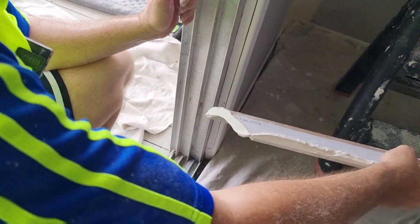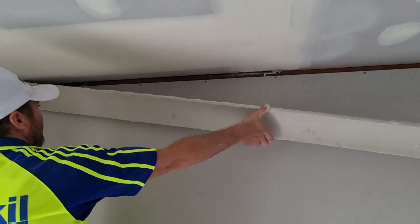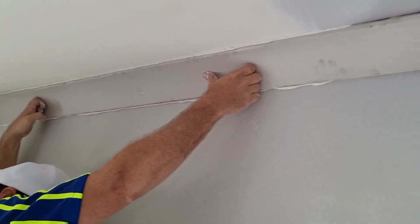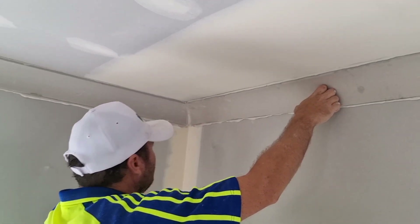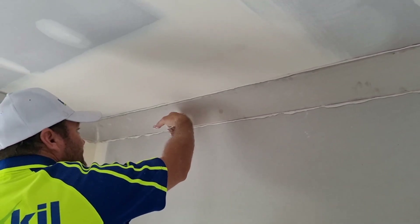Beautiful. Bottoms lined up, no gap, perfect. And you can just hear it - how solid it is.